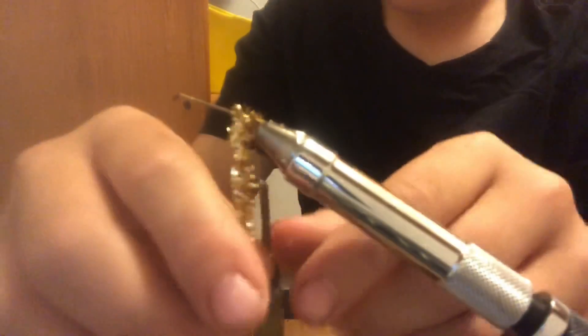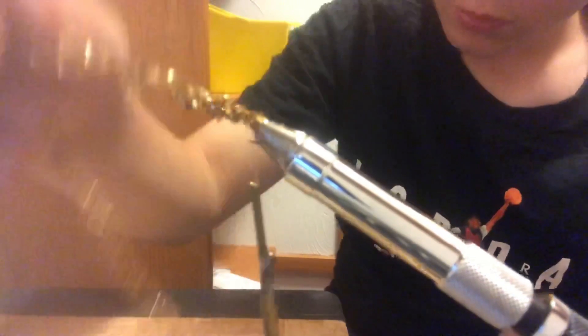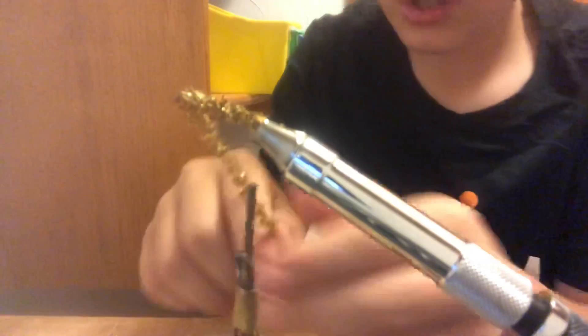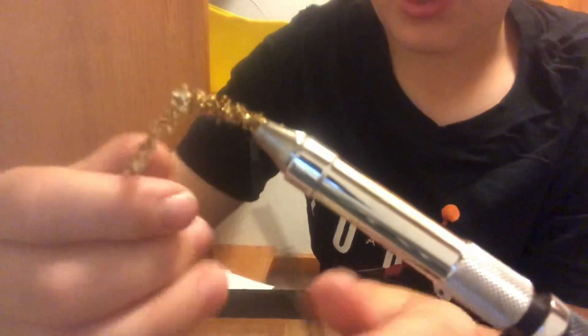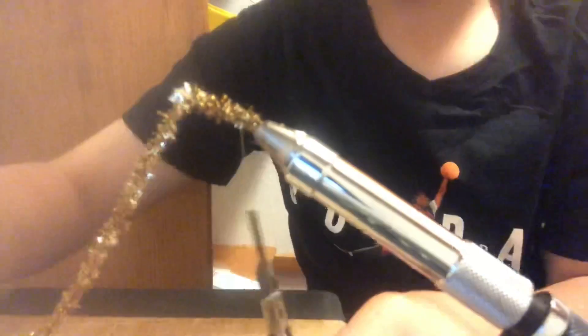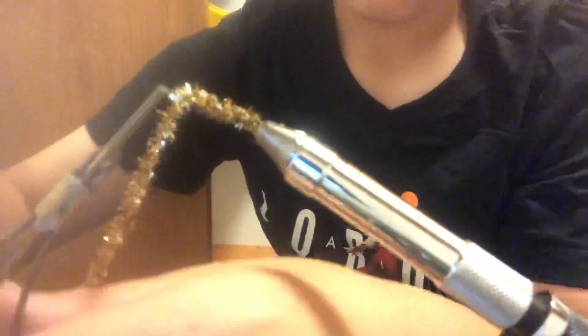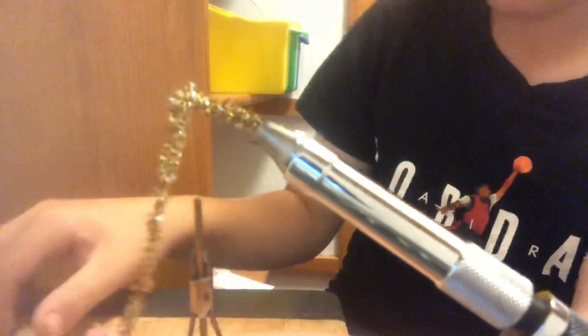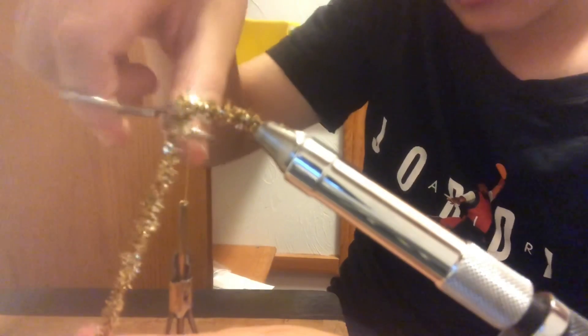Now you can start wrapping the golden material around your hook, going until just a little bit before the eye of the hook. Then do a very light wrap around with your thread in between the wraps of the golden material. Once you're done, snip off the excess, and your hook is now fully covered with the golden material.